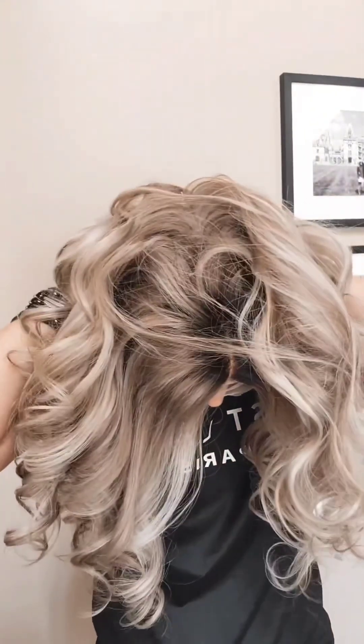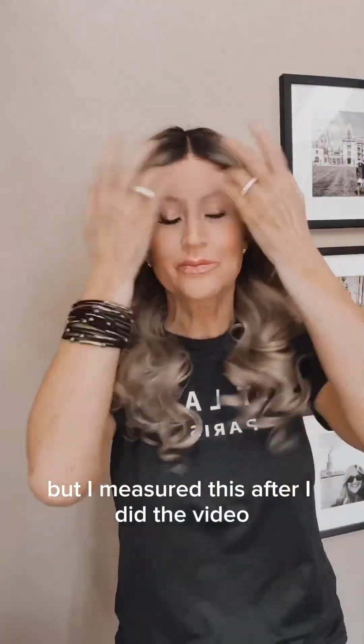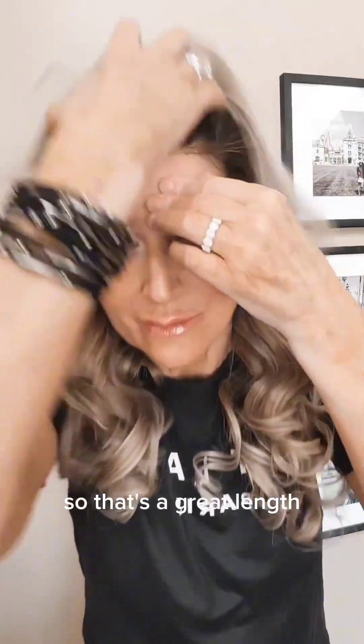The elastic strap is great for making sure your wig stays on, and it has the adjusters at the nape, so you can't go wrong with that. You've got all the security that you need, which is wonderful. I'm going to try it on — I was getting nervous trying them on, wondering what they'd look like. This one on the website said 18 to 15 inches, but I measured it after I did the video and it's actually 22 to 23 inches, so that's a great length if you're looking for a longer wig.